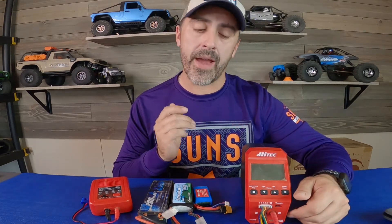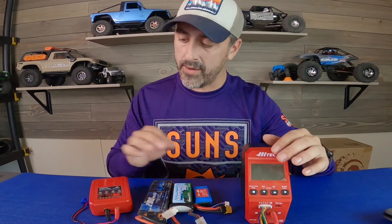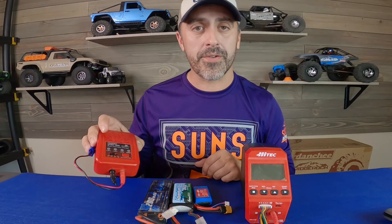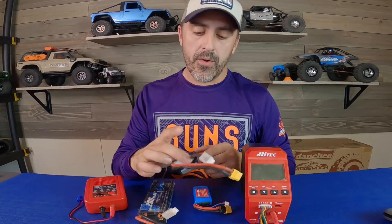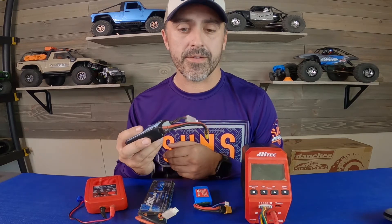That storage feature is the number one feature I would want in a battery charger when using LiPos in the RC hobby. I'm not pushing this particular charger — it's just one I personally use and I've had no problems with it. But I've also had no problems with this other one; it charges a battery fine. The thing it doesn't do is tell me what voltage the cells are at, which makes it really difficult to know what level your cells are at and whether that level is safe to store at.